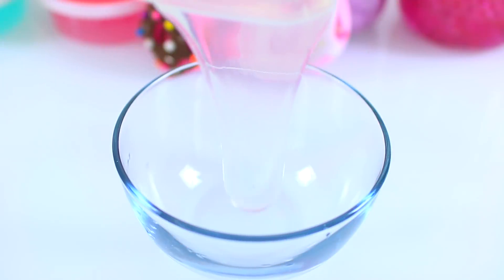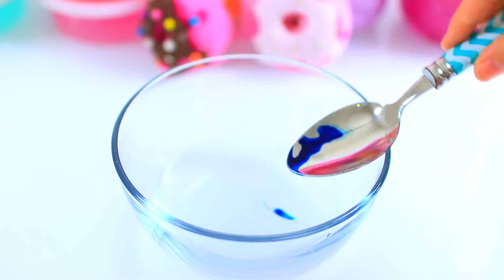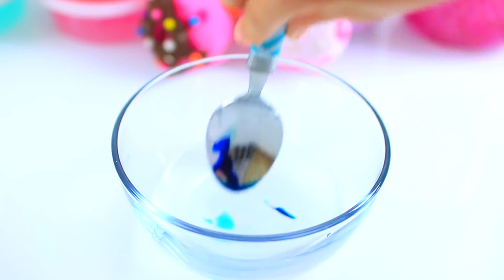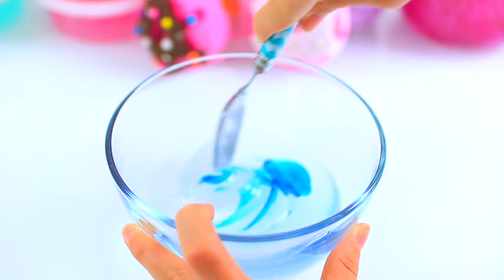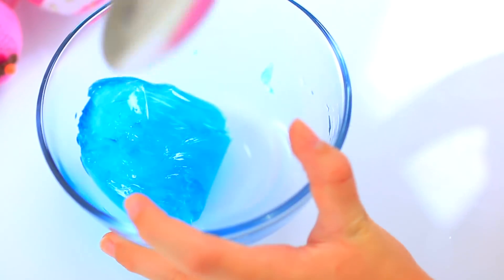First, we're going to make our Moana slime. I'm starting with my clear slime. I'm adding just a dot of blue food dye. I'll rinse the rest off my spoon — I don't want too much. Wow, that's gorgeous. This looks just like Jell-O to me.